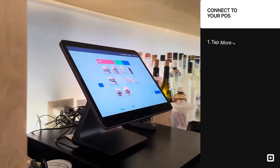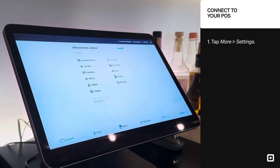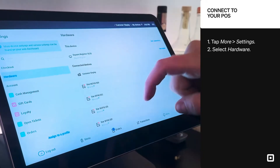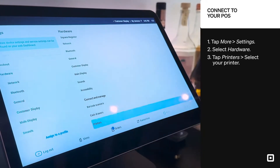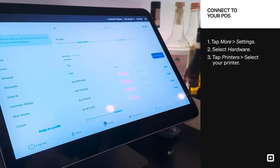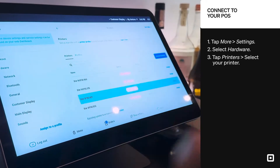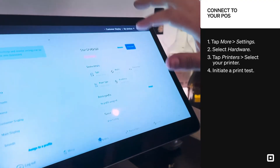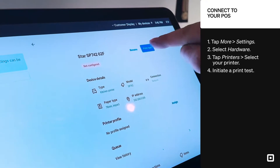Now from your point of sale device, navigate to More at the bottom right, then select Settings. On the left, select Hardware, and then scroll down to the printer settings. Inside of this screen will be every printer that is currently connected over your network. Select the printer. Now if a lot of them look similar, you can easily differentiate between printers by selecting the print test tool.